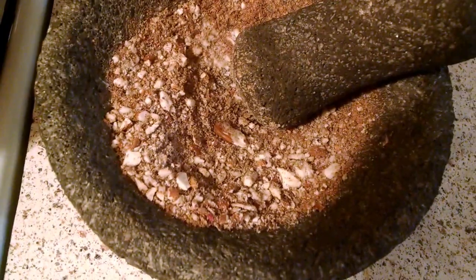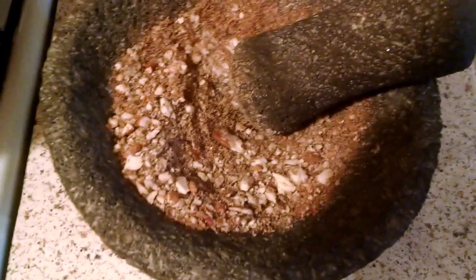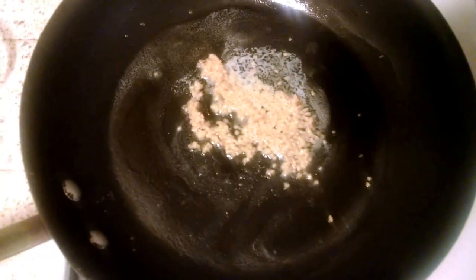I finally put some almonds in and I'm still grinding. Now with the minced garlic, I put it in butter. As you can see the little white stuff around there — it's browning the garlic.